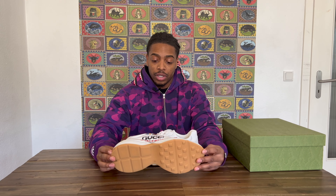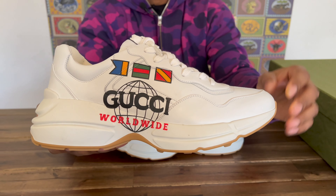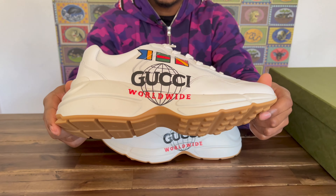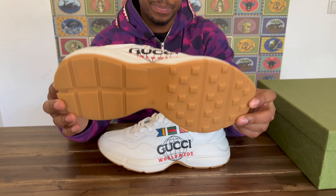And then when you take it out of this dust bag, there is another dust bag to keep it even fresher. Now we're taking a look at the shoe — this is the Gucci Worldwide colorway. What I really like about this shoe is that it's a dad shoe, a poppy shoe. There is a whole dad shoe wave going on, and I'm pretty sure it started with the 700s that Yeezy came out with, because they are super clean. Balenciaga also has some dad-type shoes.